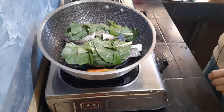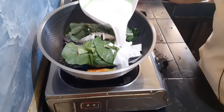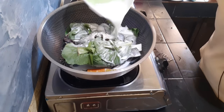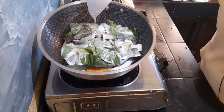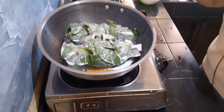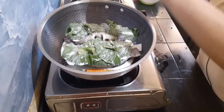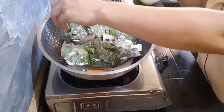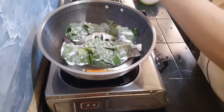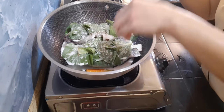At ilalagay natin yung ating 1 1/2 cup na kakanggata. Nakalimutan ko syang sabihin kanina mga partners sa ating mga ingredients. Lagyan natin sya ng asin pang palasa — tikman nyo na lang mga partners pag kayo magluluto ng ganito yung tamang lasa niya. At mag-add na lang po kayo kung kulang pa yung panglasa nyo.